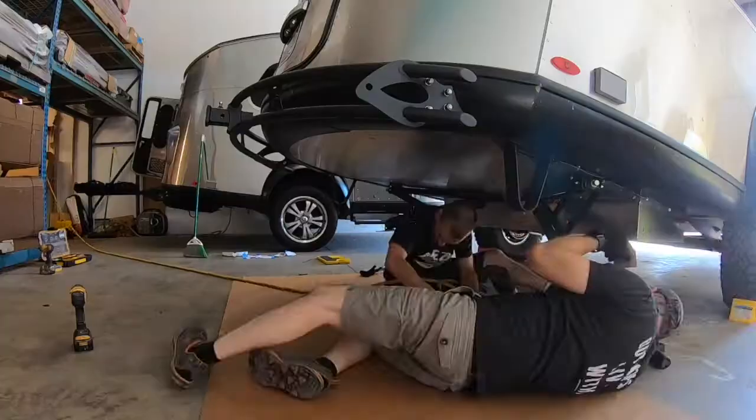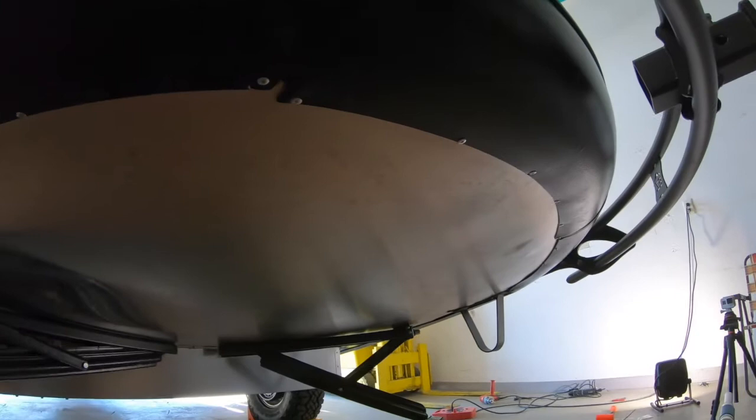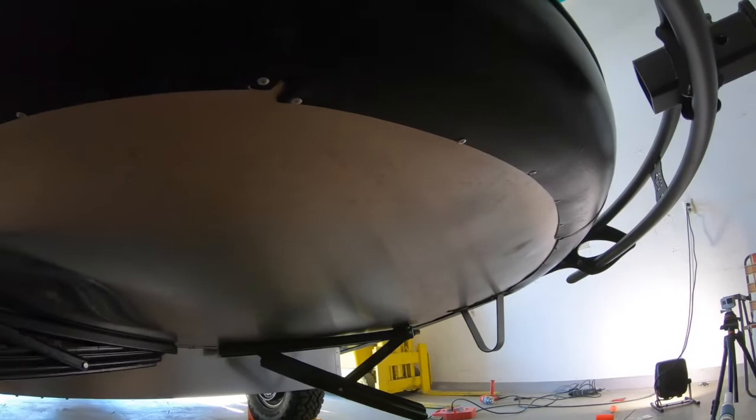And there you have it — the belly pan is all riveted and the easy utility bumper is on. I think it looks better than factory. We hope this video helped answer all of your questions. If you have any more, please feel free to drop us a line in the comments, on our website, Facebook, or Instagram. Thank you so much for watching — you got this!